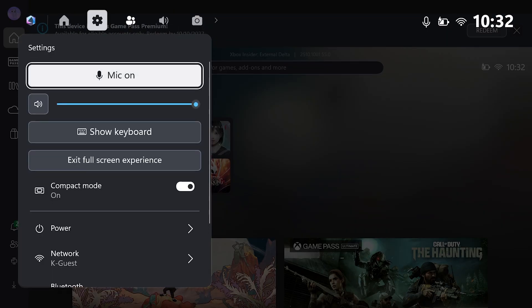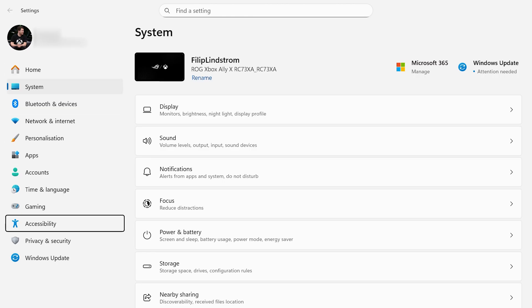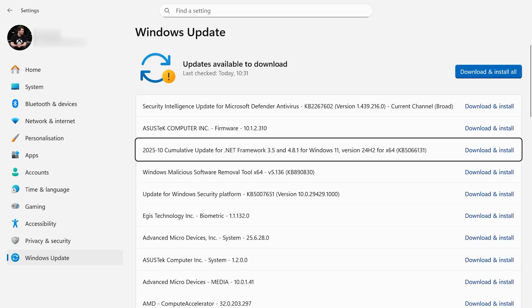There are a couple of other key updates I'd highly recommend getting done for the best possible experience on your Xbox Ally. You've got two ways of doing this: you can press the Xbox button, head to the settings widget, click more settings, hit Windows Update, and check for updates there. Download everything you see and Bob's your uncle.